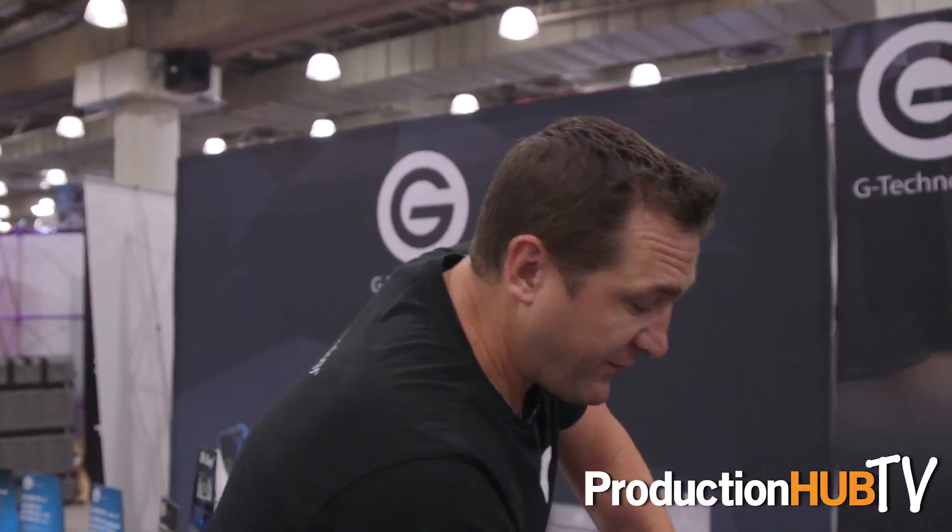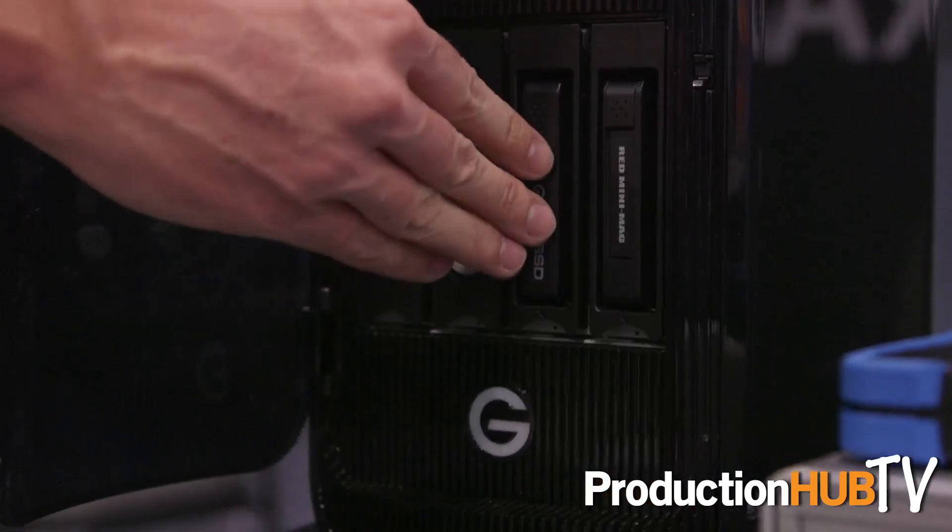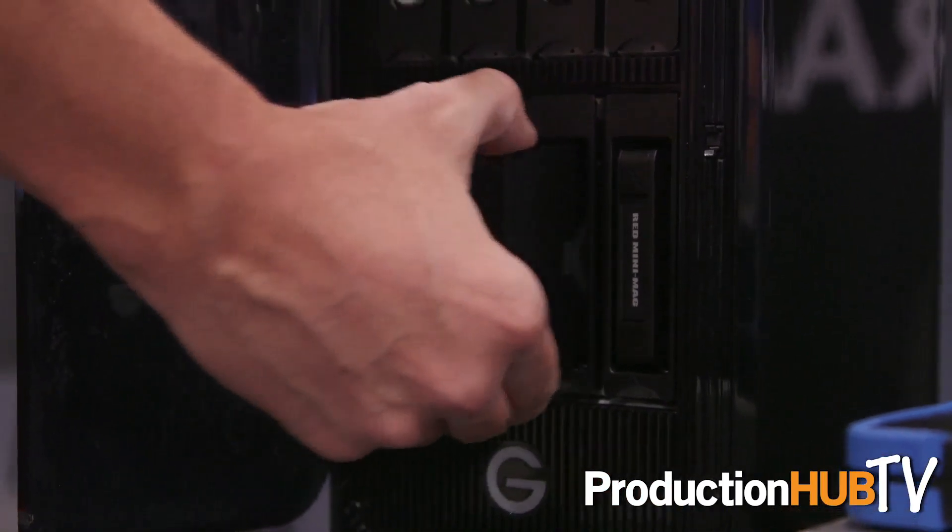When you combine it with our new Red mini mag reader that's in the same form factor and part of the evolution series, you have an awesome on-set solution, especially for people shooting RED. I can take my Red mini mag, drop it into the reader, and simultaneously using something like Shotput Pro, make a really fast copy onto both my RAID that I keep on set and my shuttle drive — like this EV RAW SSD — that I could send back to post for ingest. It's a really seamless, time-saving workflow, and time is money.